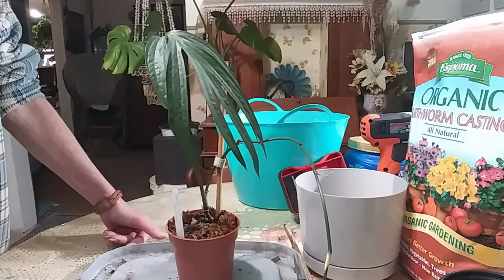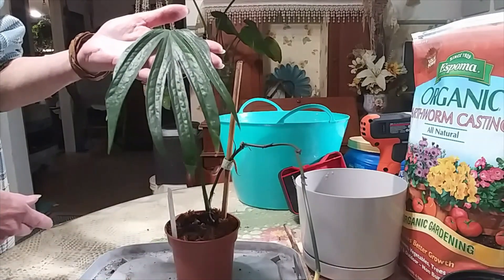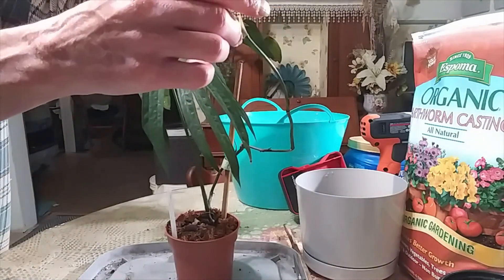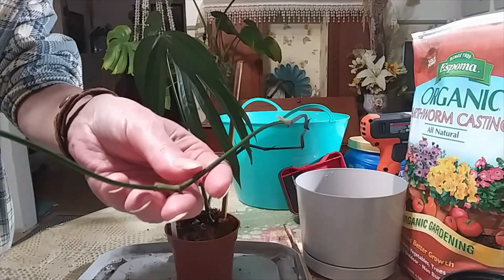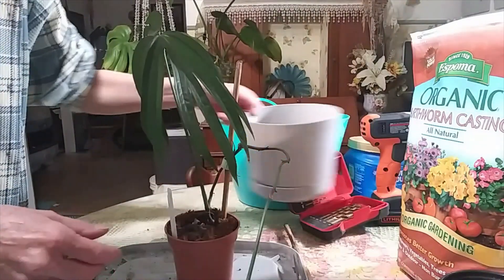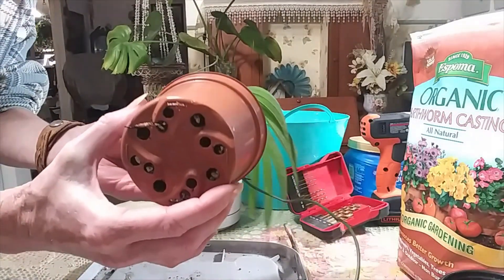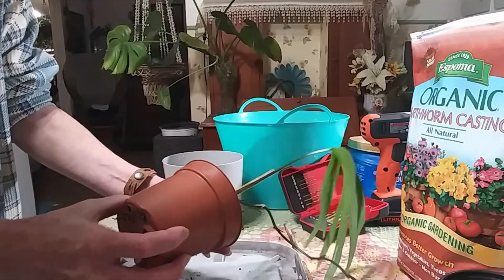I need to repot this plant — this is my Rhaphidophora pinnata. I really like this plant; you can see it's lining out like this, and she's got some new growth coming here, here, here, and all the way down here. I want to get her into a bigger pot — I'm going to put her in this pot right here. I want to take her out and check out the roots coming out of the bottom. I watered her really well yesterday, so I'm hoping that goes smoothly.